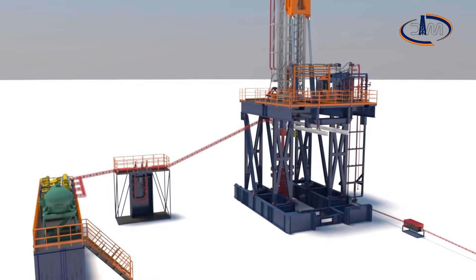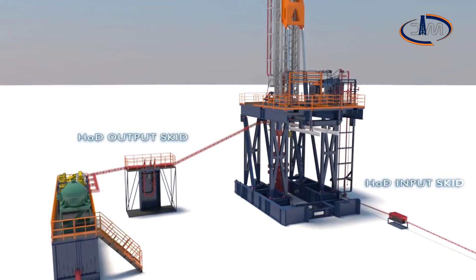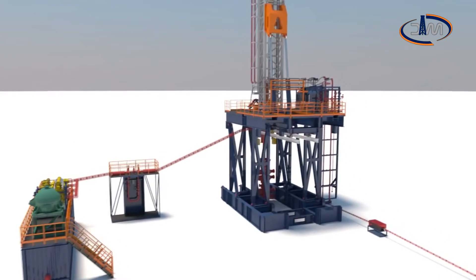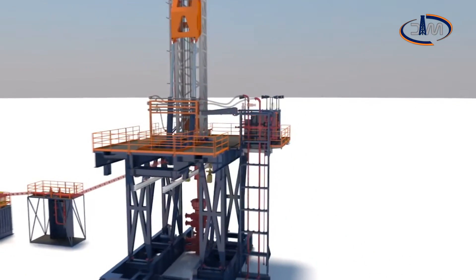Circulation losses and kicks can be detected, providing a real-time alarm to the driller. Minute mud flow and density variations are detected by means of advanced sensors and measurement hardware. All parameters are processed by a model-based software developed on the basis of many wells' experience.